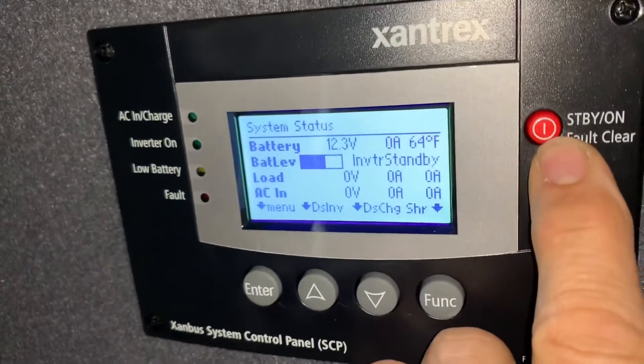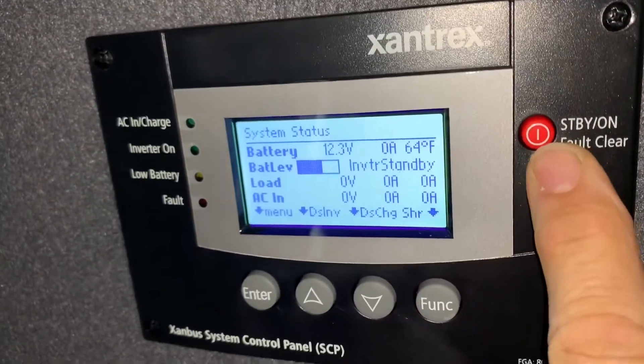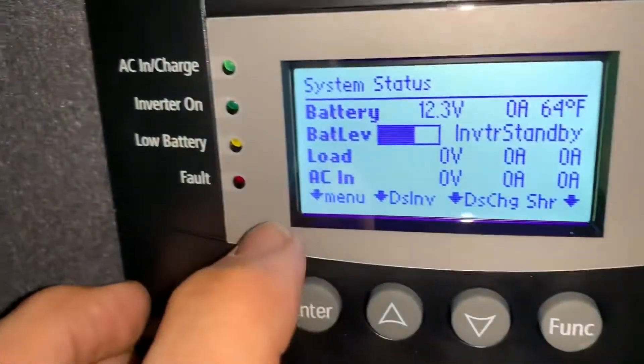Sometimes it happens because you accidentally pressed or held this button. Ignore this button — we're not going to do anything with it. You should never really touch this button.